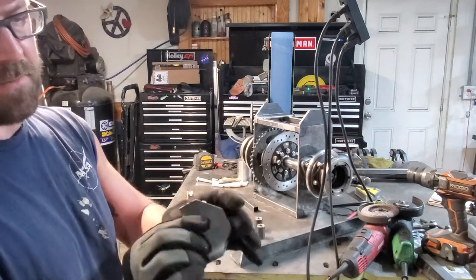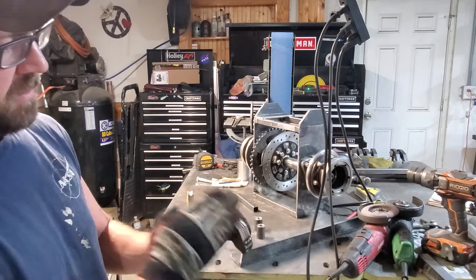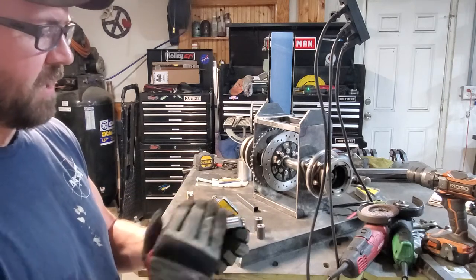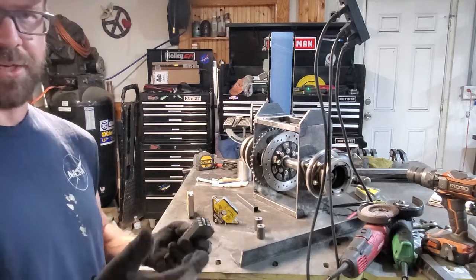I just got some tacks on there. I'm going to drill my holes out right through there. Sand everything nice. I'm going to round these edges as well, and they'll all look like I made them on a water jet or something.